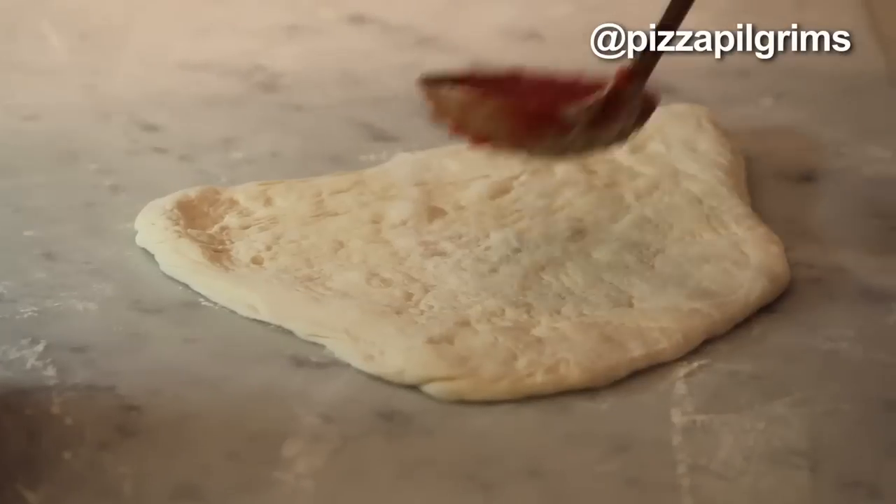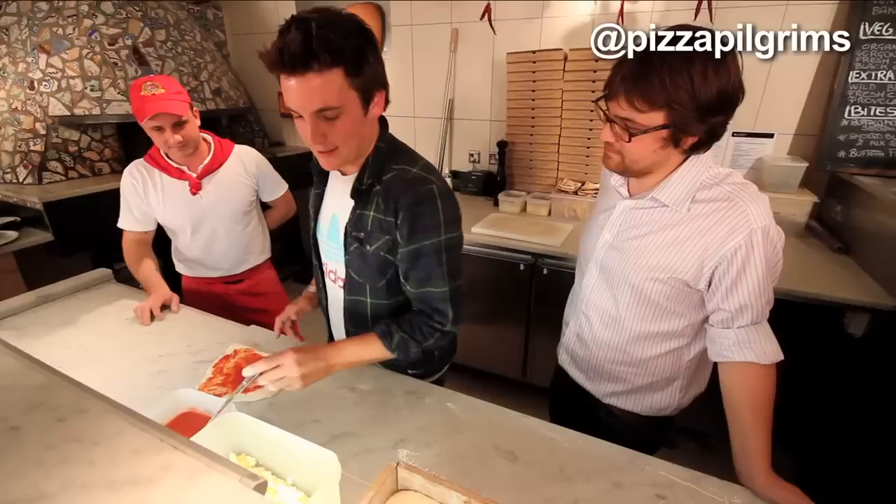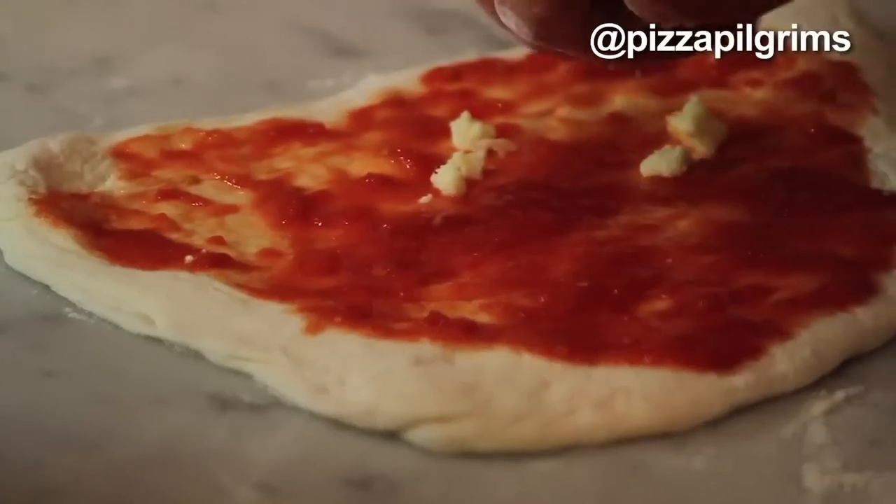Bit of flour. So a bit of tomato. Like that. And then, how do you do the cheese? Not too much though, right? Not too much. Yeah, less is more.